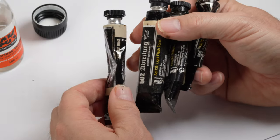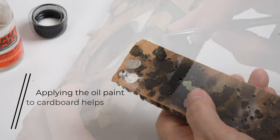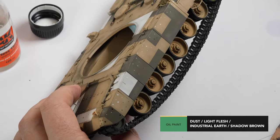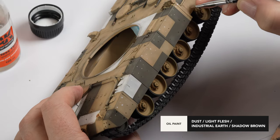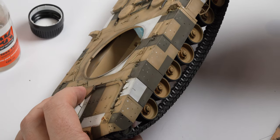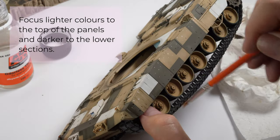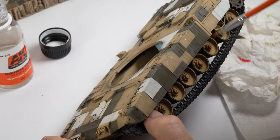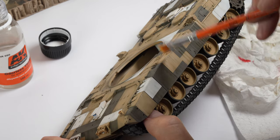I still felt the model was looking a little toy-like for my liking. A great way to integrate and blend the paint is by using an oil dot rendering technique. Small dots of dust, light flesh, industrial earth and shadow brown are applied around the surfaces of the model. I'm focusing the lighter colours toward the top — particularly on the white and sand colours — and the darker colours toward the bottoms of the panels with the focus being more on the khaki drab. A flat brush moistened with white spirit is then used to blend the paint in an up and down motion, creating a filter over the colours underneath with subtle streaking and tones in the finish.